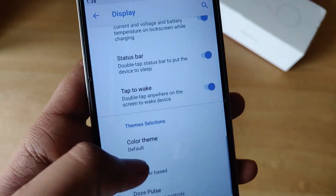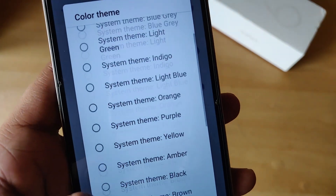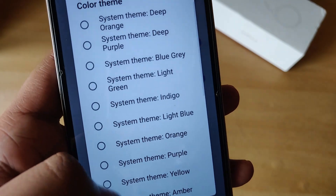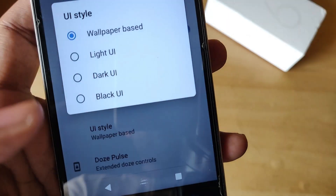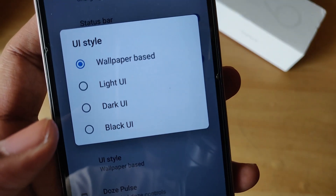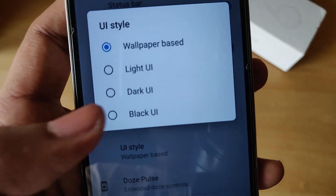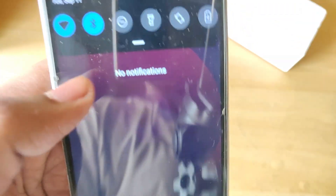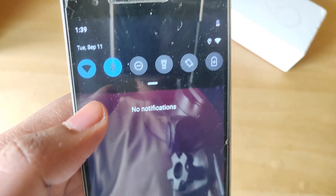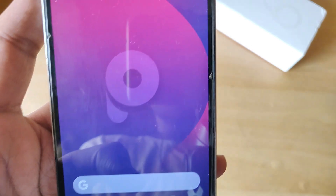Jumping into display, we can see tons of options, including color themes with a lot of presets pre-installed. You can also change the UI style depending on your wallpaper, or choose light, dark, or even completely black UI. We'll change to the black UI — this is pitch black, completely dark, and even my OnePlus 6 does not have a completely black UI like this, so I'm pretty impressed with this ROM.